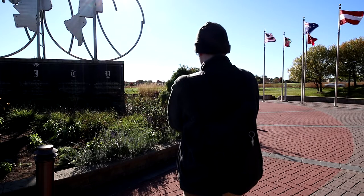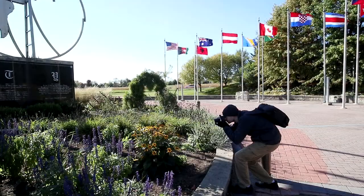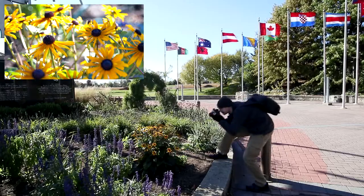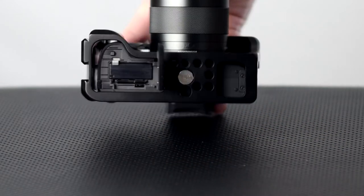An added benefit is that if you drop the camera, potentially it won't have as much damage on the camera itself because the cage does protect some of the camera. It doesn't protect all the areas, and of course not the lens itself, but that is an added benefit. Also on the bottom of the camera it has a large area for the battery door, which is nice.